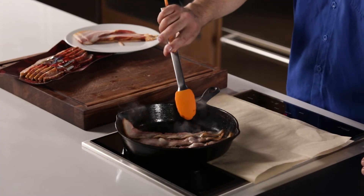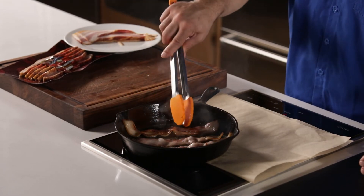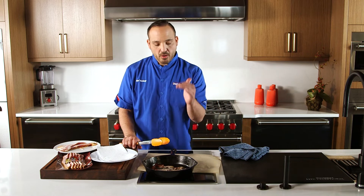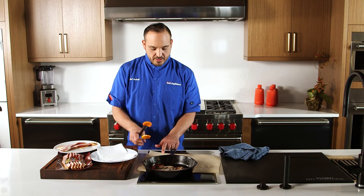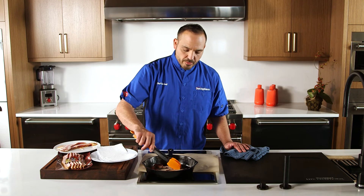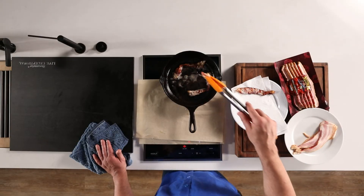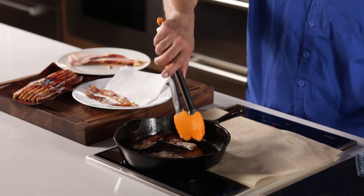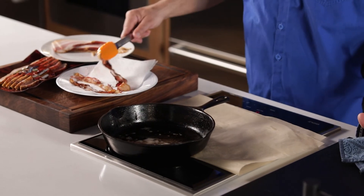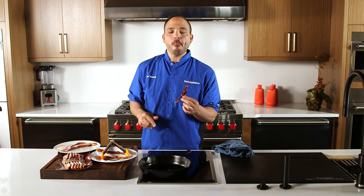It's been about three minutes. The bacon is shrinking up along the edges and looking nice and crisp — it's ready to flip. Popping bacon! Another three minutes on this side. I'm going to bring the induction all the way down to low, pick up the bacon, and take it right to the paper towel to get the excess grease off. Hot, crispy, old-school bacon done right. Enjoy!